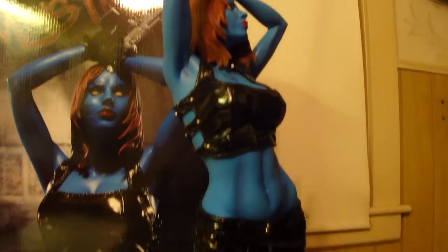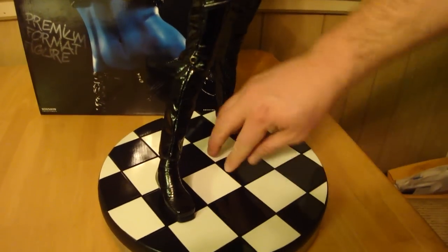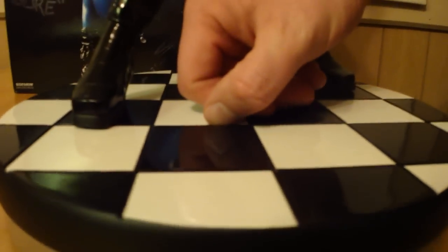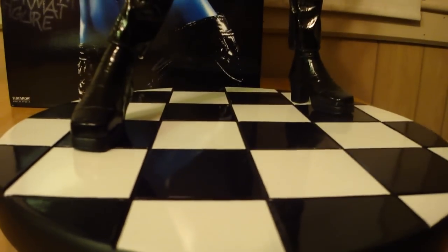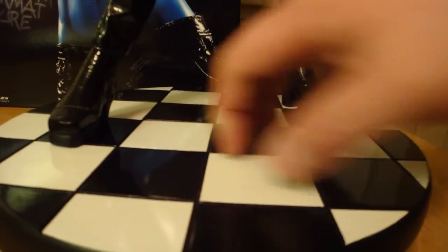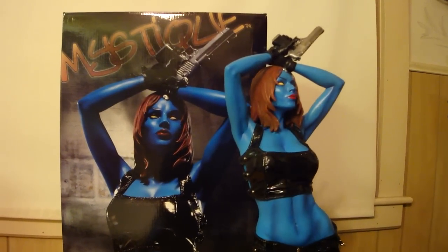If you pan down a little bit, you can see the zipper on the way down. The floor actually has grooves in it like tiles — you can see it's pretty etched in there. Just an awesome discotheque-style floor. This is the Mystique Premium Format statue by Sideshow Collectibles.